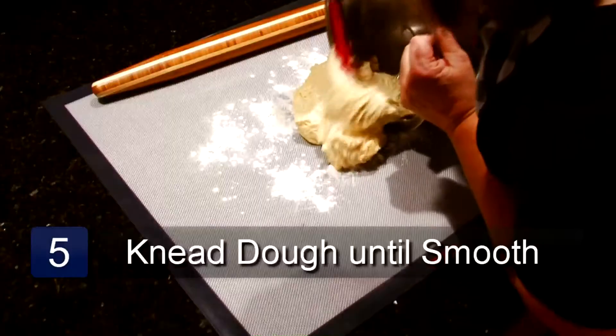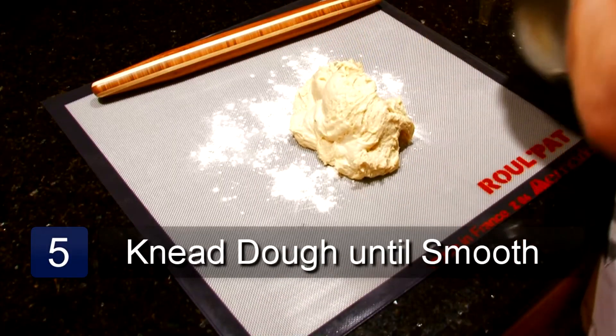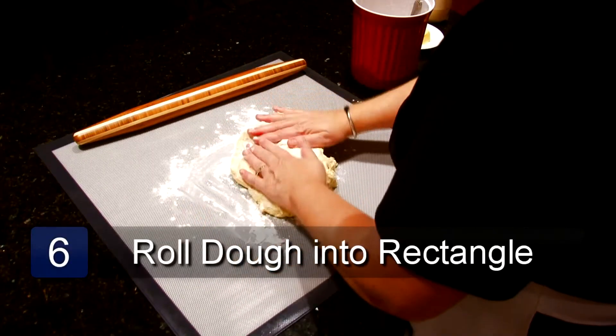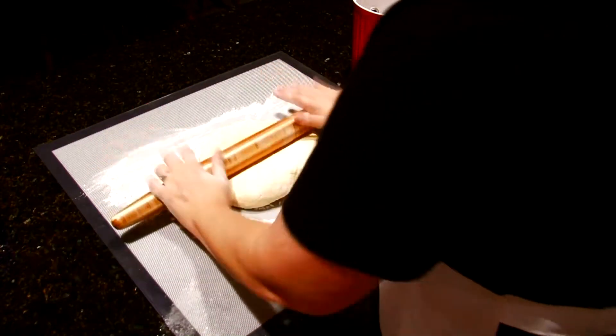After the dough is chilled, take the dough out of the bowl and sprinkle with a little flour. Knead the dough a few times until smooth. Take a rolling pin and roll it out into a rectangle.